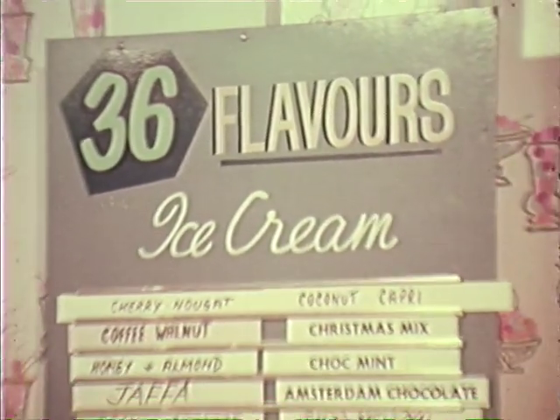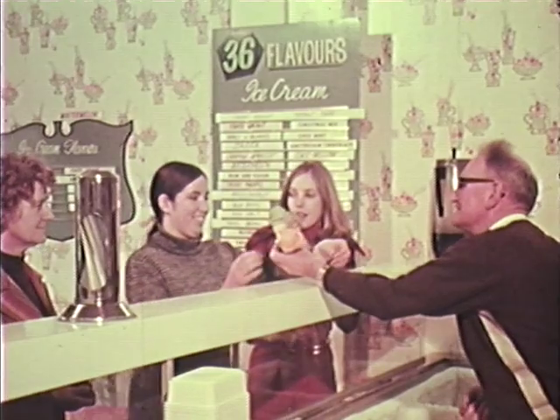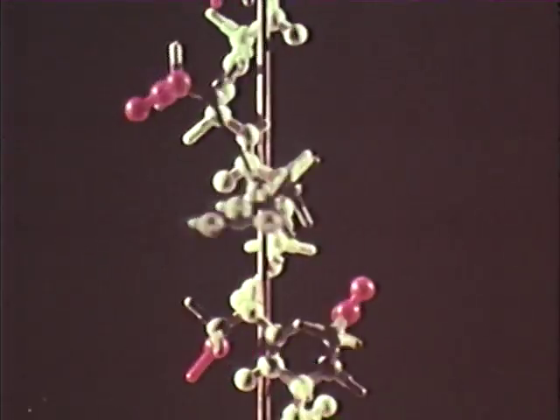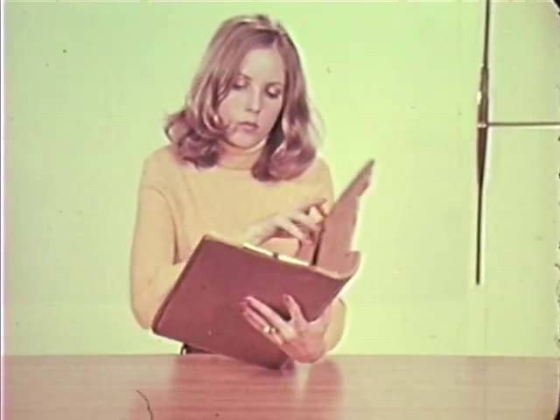Like ice cream? I can't resist it, and all these new flavors they have now are terrific. They use gelatine in ice cream too — it stabilizes. This means it prevents the growth of ice crystals. Ice cream is produced at temperatures below the freezing point of water, and without a stabilizer, large ice crystals would develop. Gelatine in the mixture forms a protective coating around the crystals and prevents them growing — and that's how you get soft ice cream.